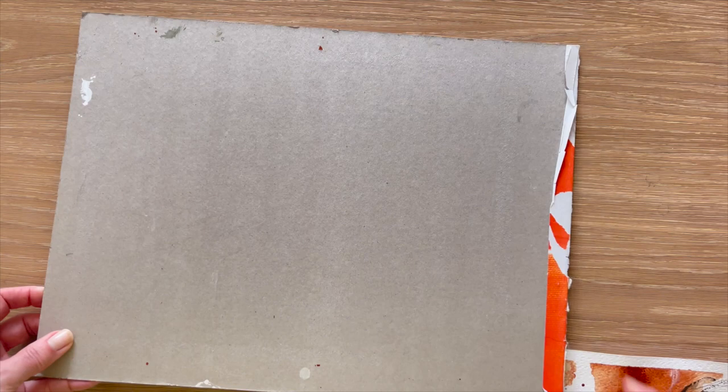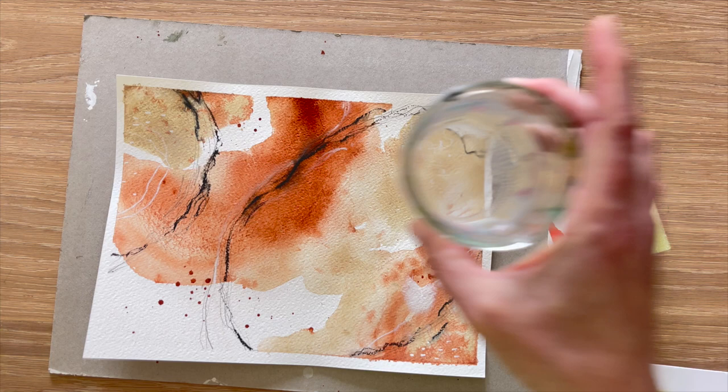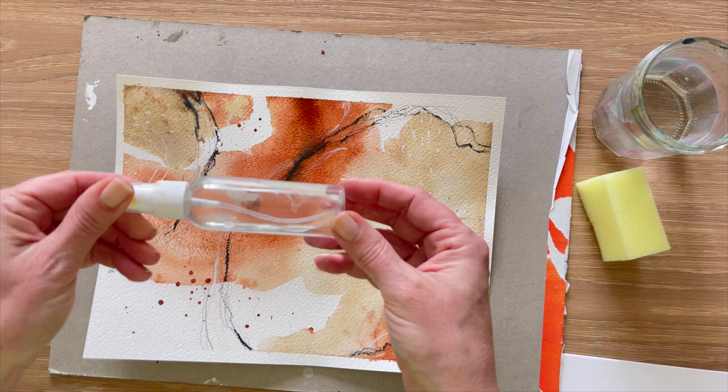Grab the paper or the painting that you need to flatten. I just use a cut-up kitchen sponge and a clean jar of water, along with a spray bottle. Really, really easy.